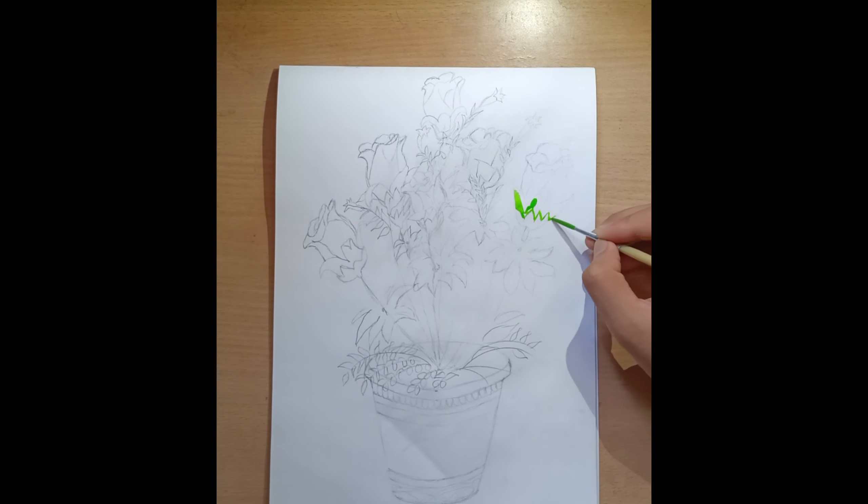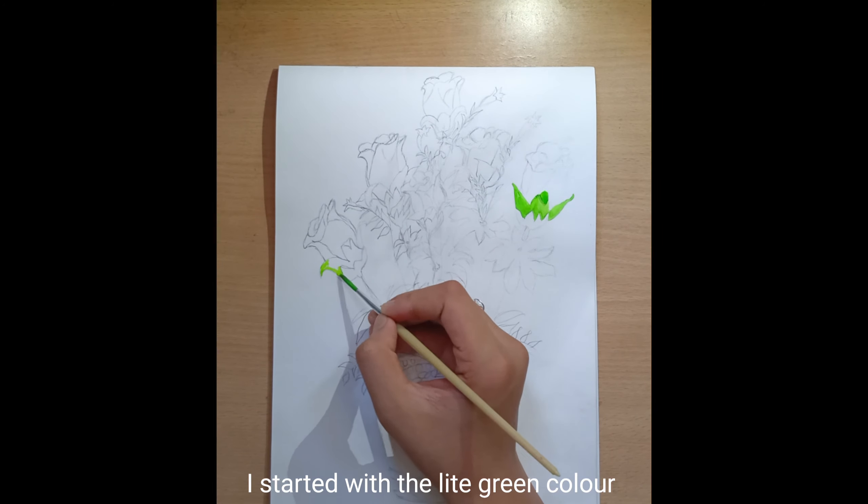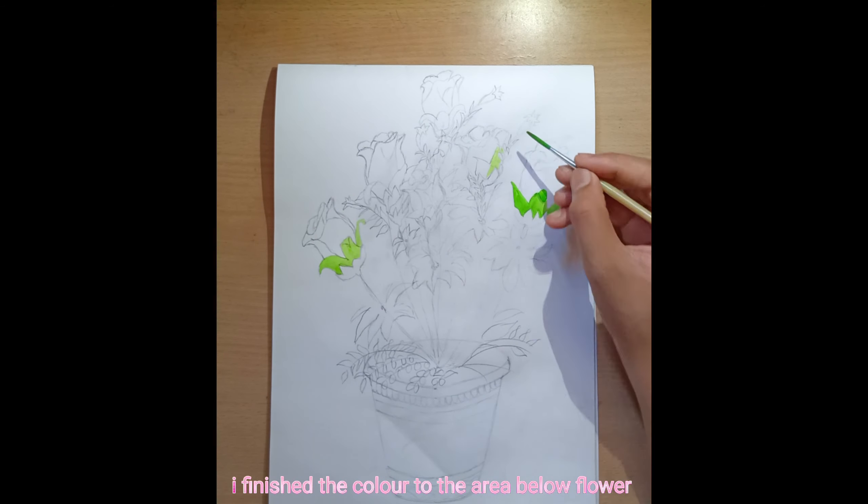Let's paint it. I am using the Camlin poster colors to paint. I started with the light green color to paint the area below the flower. I finished the color to the area below the flower.